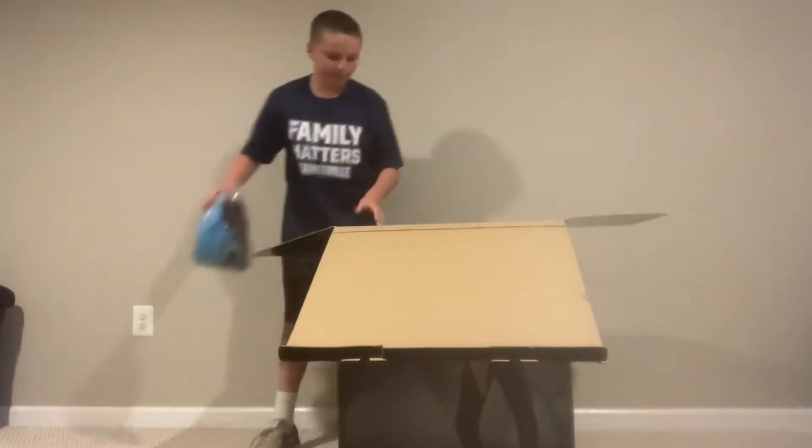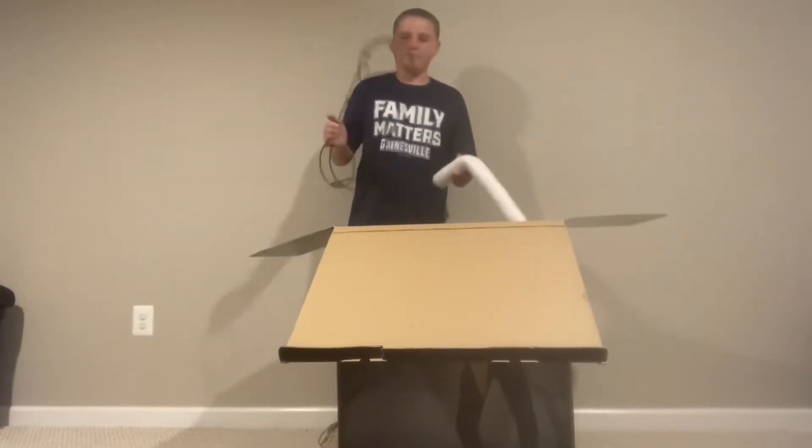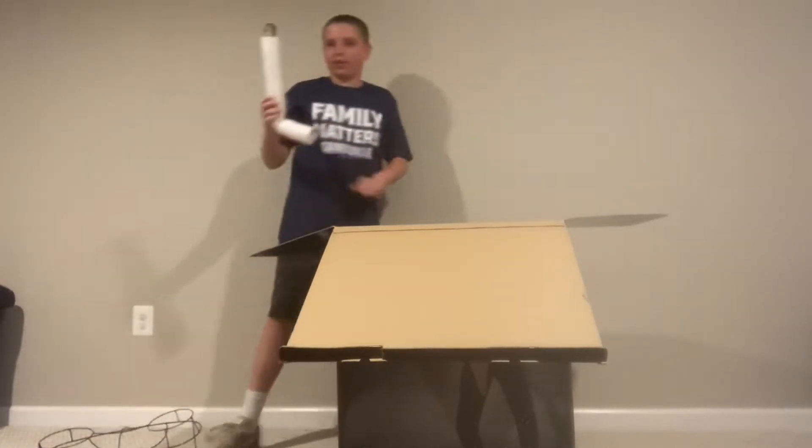Here we have the clothing. Here is the shoulder frame. Here is one of the arms. They are really short.